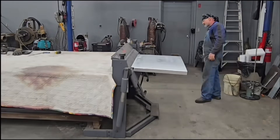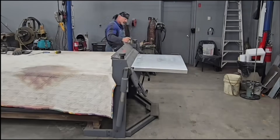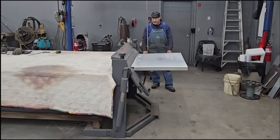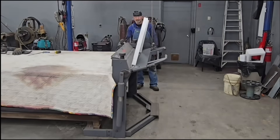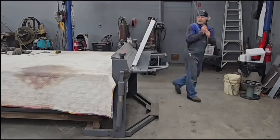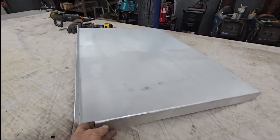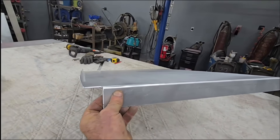I want to get another bend in this plate — this one won't be 90 degrees. I was wondering if this was going to work; it's a little bit tricky. It almost messed up my other bends because my other legs that I had bent were right against the brake when I did this. But it worked and it really straightened out the back of the plate, so I was happy I could get that bend in there.